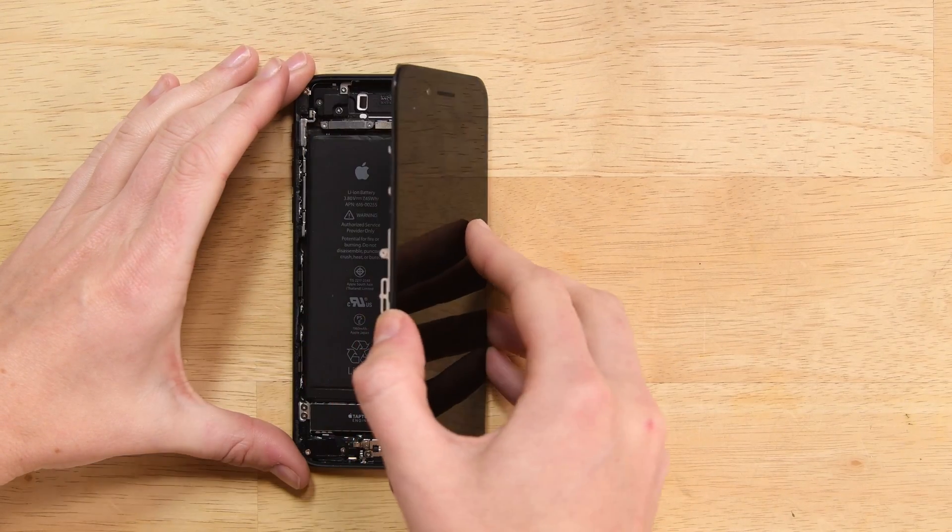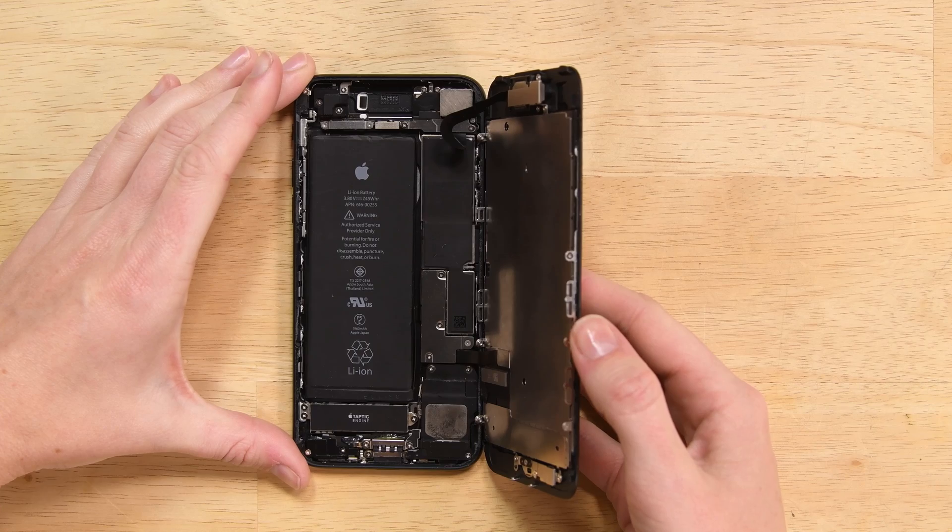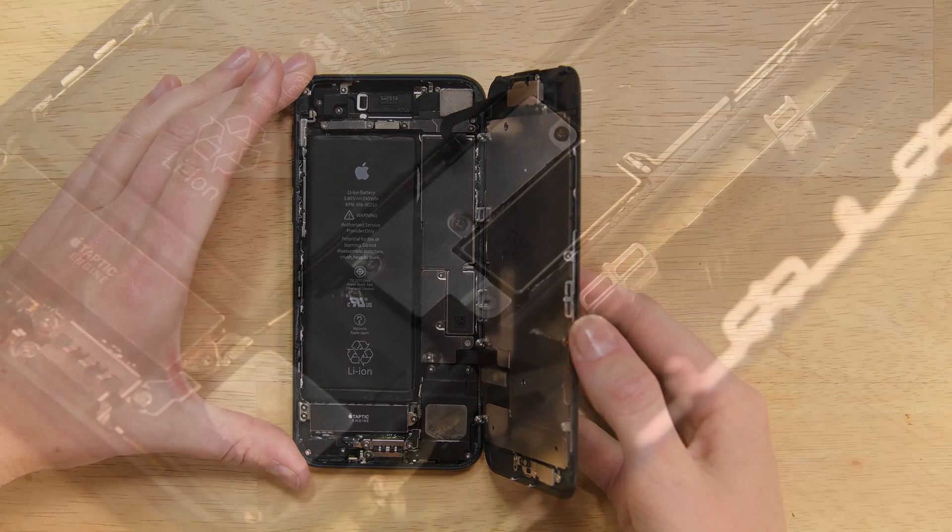Open the iPhone by swinging the display up from the left side, but don't try to fully separate it just yet. There are ribbon cables still connecting it to the logic board.